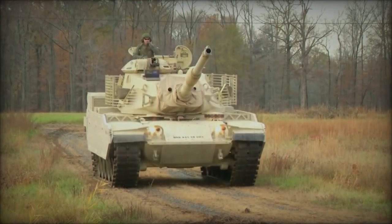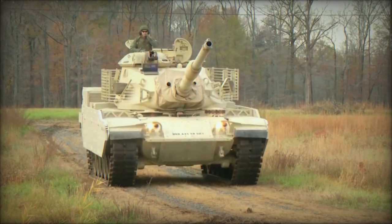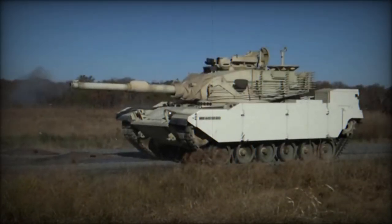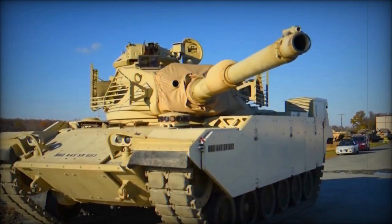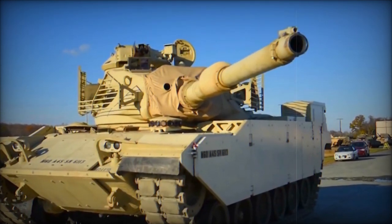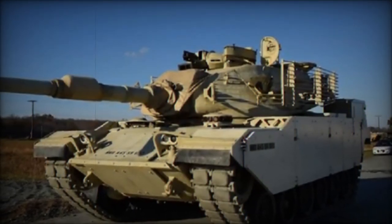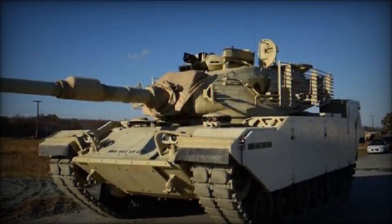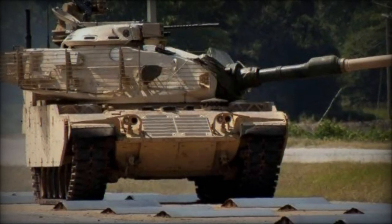The recent unveiling of an upgraded version of the American-made M60A1 tank in Iran highlights the country's significant efforts in modernizing its military arsenal. The enhancements showcased in a video shared on Telegram on March 15, 2024, are aimed at bolstering the combat effectiveness and defensive capabilities of the tank. Iran's fleet of M60A1 tanks, acquired during the 1970s, has been a crucial component of its armored capabilities. The decision to upgrade this fleet underscores Iran's commitment to maintaining and enhancing the relevance and effectiveness of its existing military hardware in modern warfare.